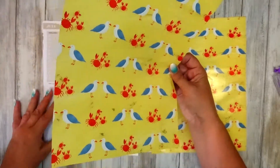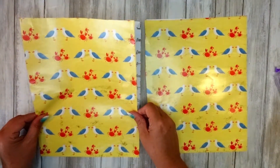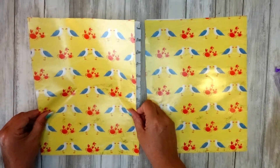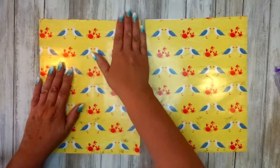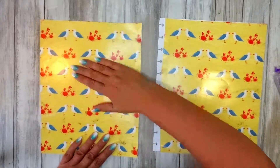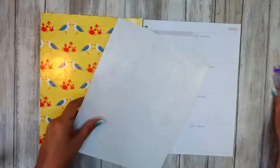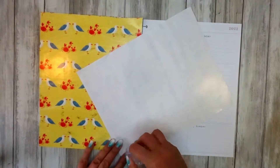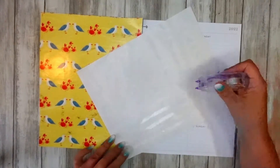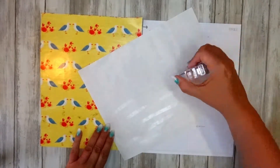Is that enough sticky stuff? We've got to get this on as close as we can. It's a bit shiny, so that could be challenging — we'll have to see. I don't think I've used wrapping paper before. I always use craft paper, but it'll be interesting to see if it comes out nice. So this is what I almost call like a blackout spread, but with paper.